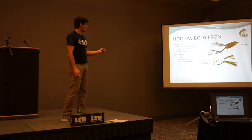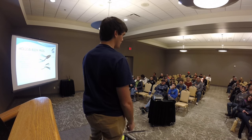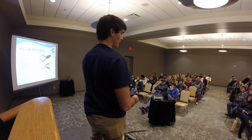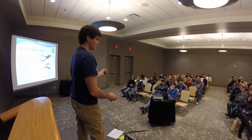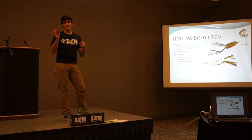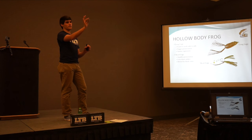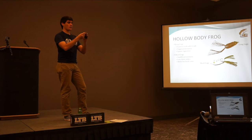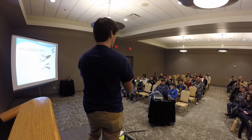Make sure you vary your retrieve. Some people ask whether to twitch and let it sit or move it quickly — I let the fish tell me. I'll start off moving it quick, walking it side to side, then slow down and do a quick twitch and let it sit for 30 seconds. One other tip: you can add rattles — called worm rattles — by putting glass beads inside the frog. Most guys don't do this, but it makes a small sound that differentiates your frog from everyone else's, which can make a big difference especially in tournaments.